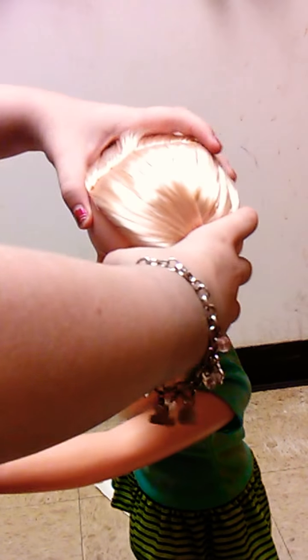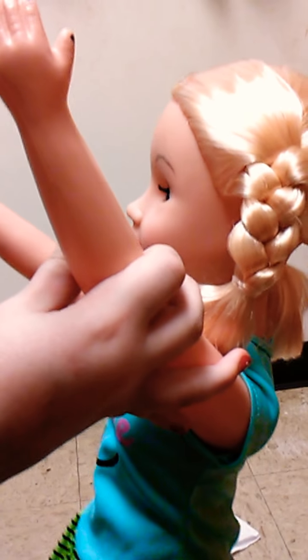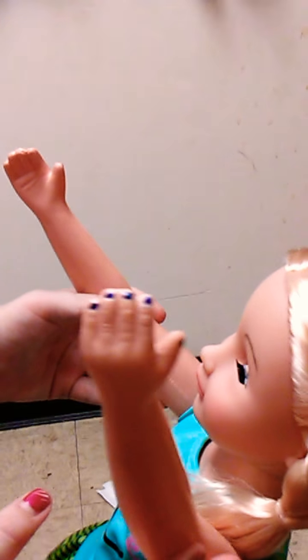Got that hand done and I have the other hand done. Both hands are done!